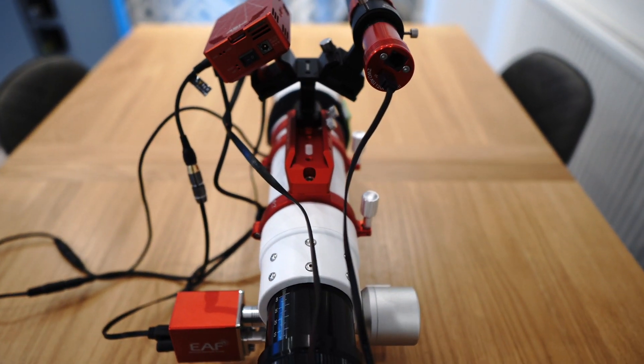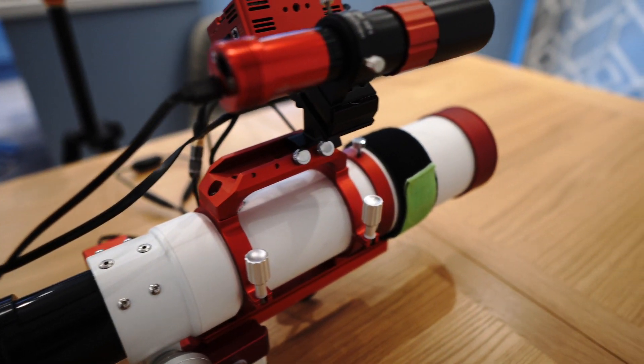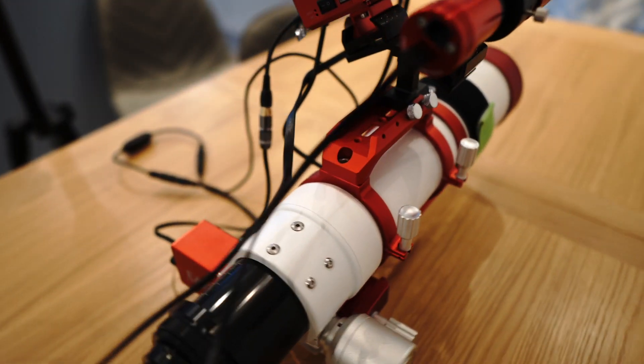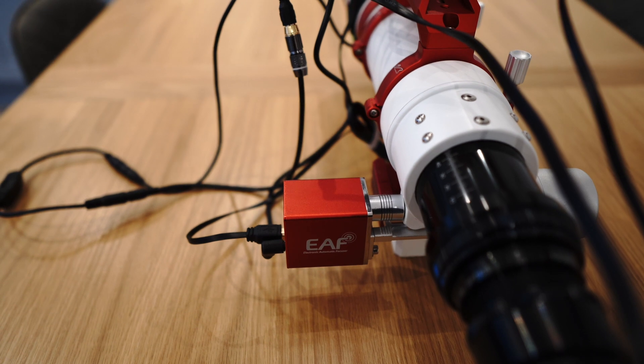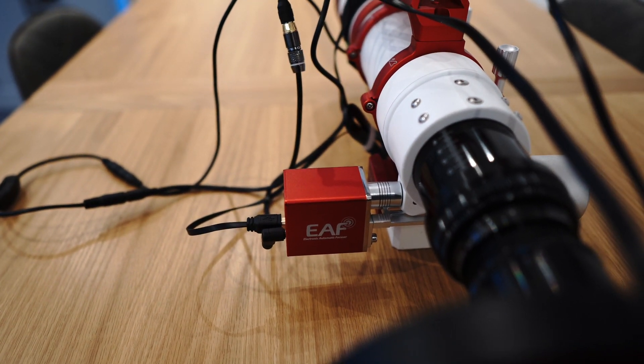Moving up to the telescope, I have the William Optics Z73, so that's a focal length of 430mm. I have an EAF attached onto that, so that's the electronic focuser, which allows me to change focus from inside.